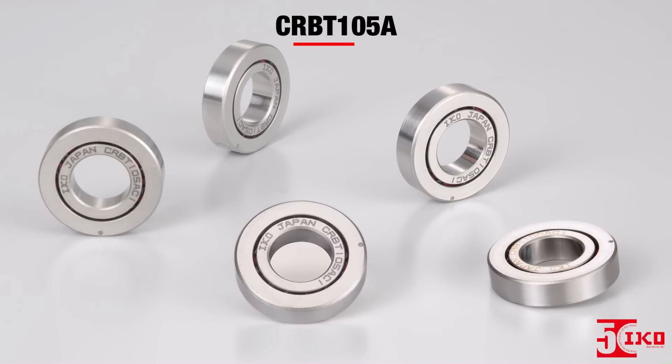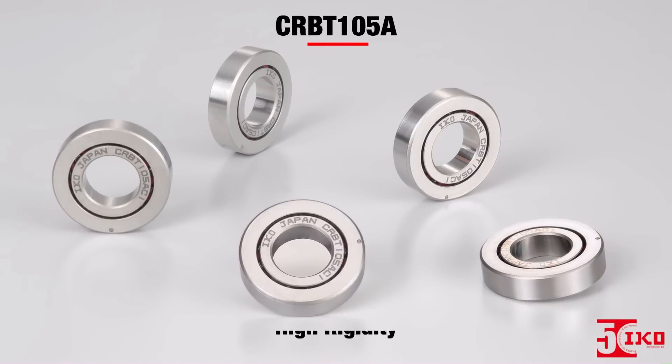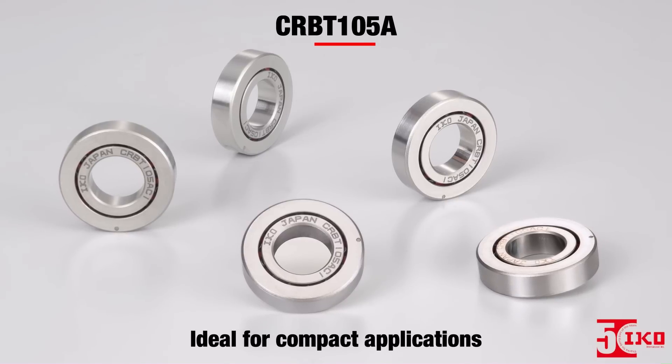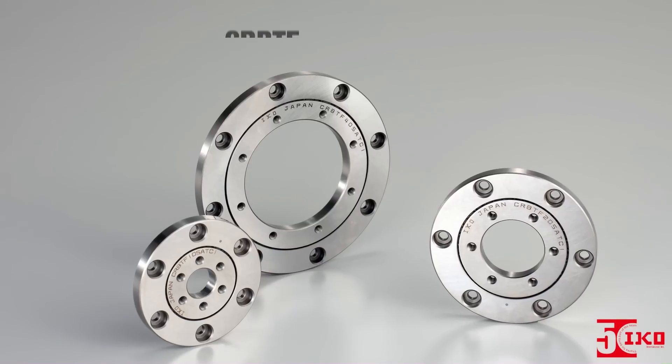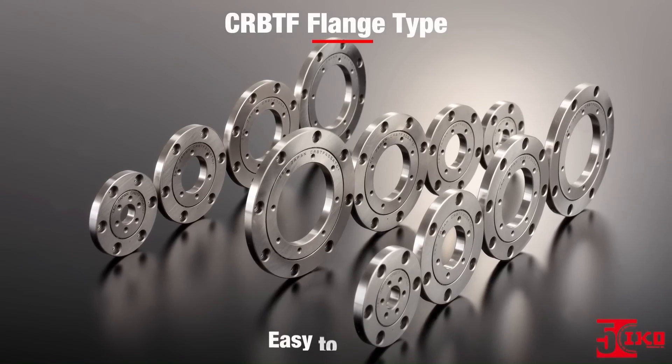Our new super slim CRBT-105A, with ultra-small dimensions and high rigidity, is ideal for compact applications requiring high precision. The CRBT-F flange type has a super slim design coupled with easy mounting.